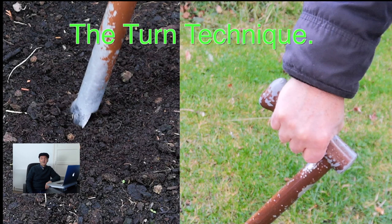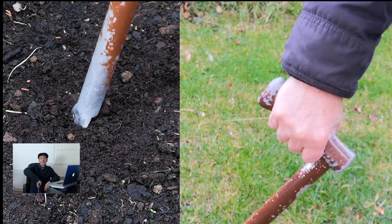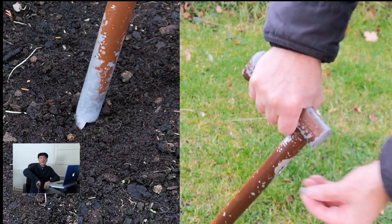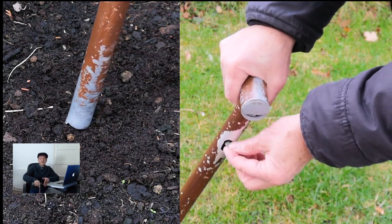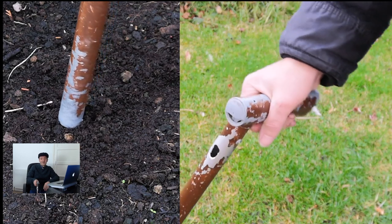The first technique we're going to look at is the turn technique. All you're doing is putting the stick in the ground with the handle away from you, turning it through 180 degrees, and as you get to about a 90 degree point you put the seed in. The seed should land in the ground just about the time you finish your half turn.